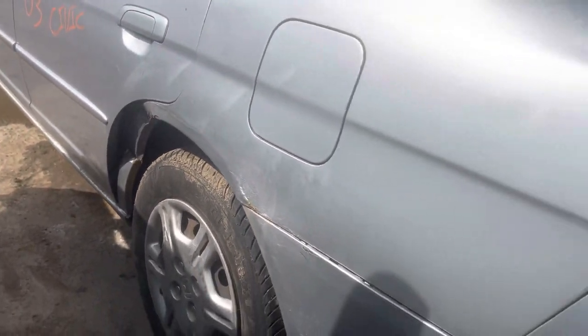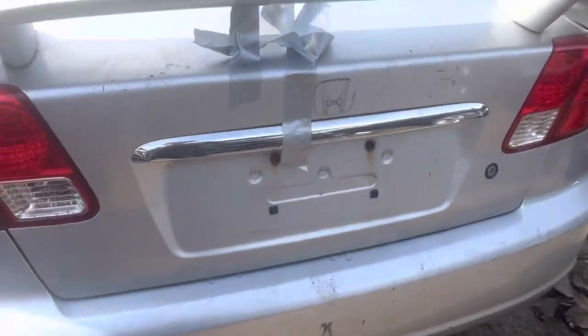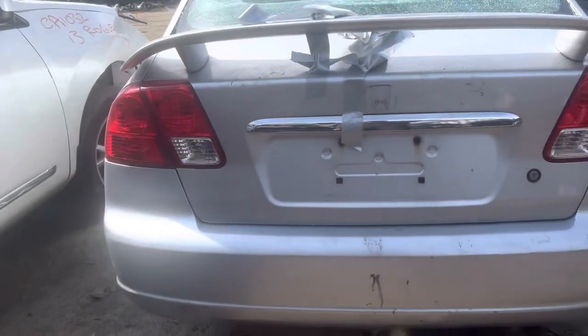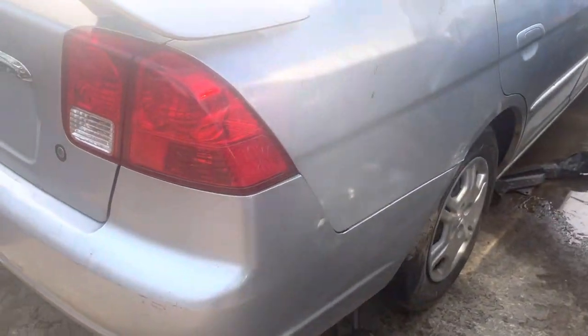Quarters are all dented in with some rust. Tail light, rear bumper, and lid all look good. They only had tape to hold the glass. The other side of the bumper looks good, as does the tail light, but this quarter panel has damage too.